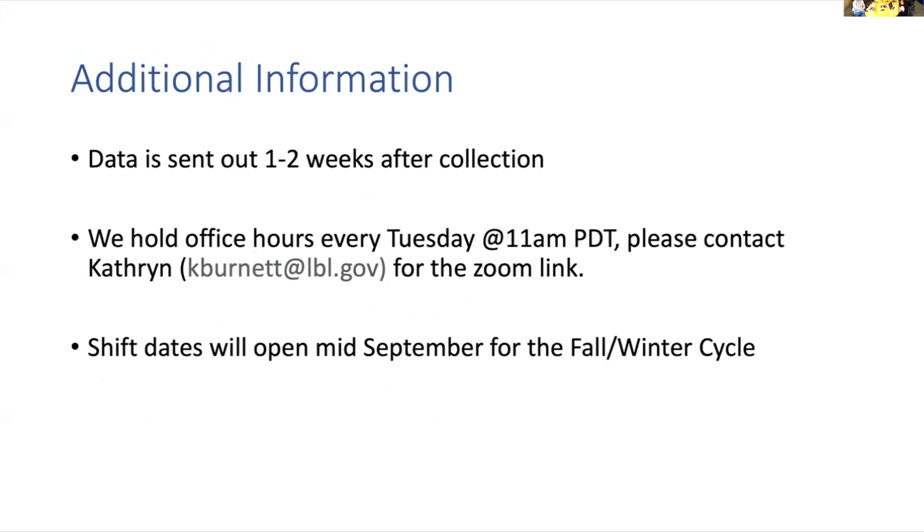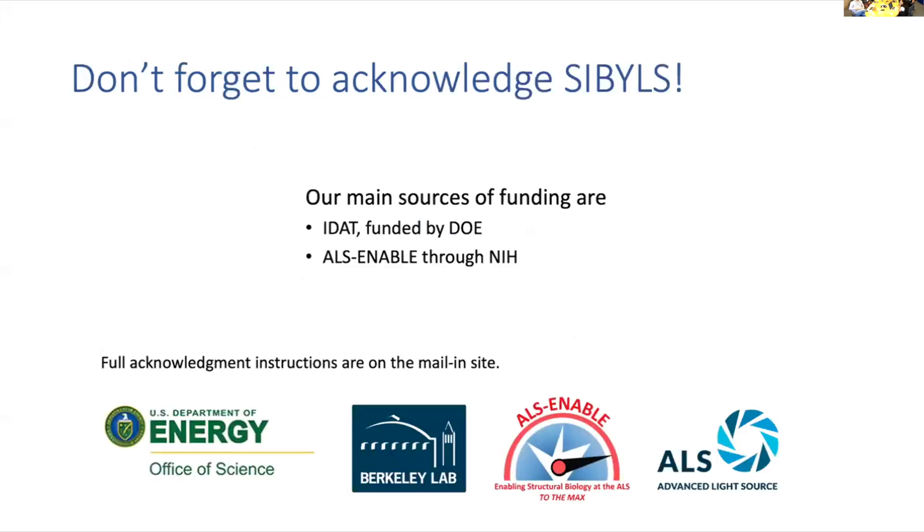Data is usually sent out one to two weeks after collection depending on how many users we have. We do have office hours every Tuesday at 11 a.m. — you can contact Catherine in the back for that Zoom link. Shift dates will be opening in September but you will not start collection until October. Please don't forget to acknowledge the beamline in your papers, as this helps us keep our system going. All of these instructions will be on our mailing site.